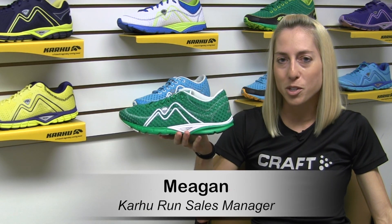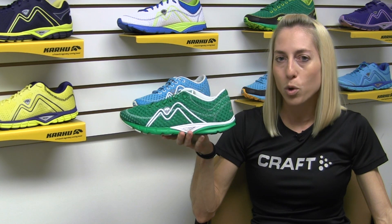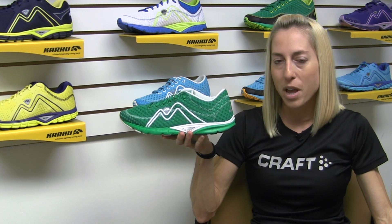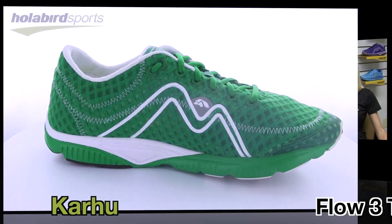Hi, my name is Megan. I'm the Run Sales Manager for Carhu and I'm here today at Hollabird Sports to tell you about our award-winning Carhu Flow Trainer Fulcrum and Flow Light Fulcrum, two lightweight training models that are very similar yet have some key differences.